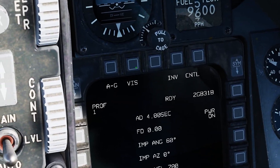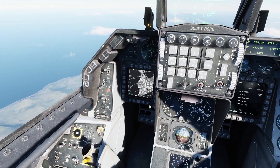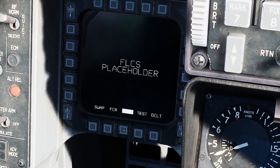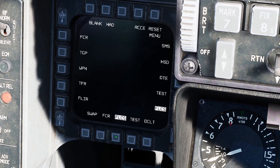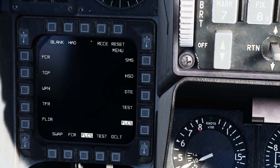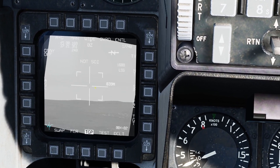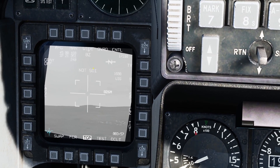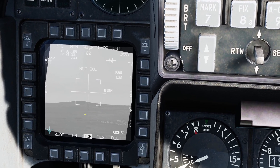We're going to go back to pre-brief mode because I prefer that. We're going to be using the targeting pod. Go over to your left MFD and select a page — we want the targeting pod, TTP. Now we can see our targeting pod, but it is not SOI — not your sensor of interest. We want it to be SOI so we can use it.